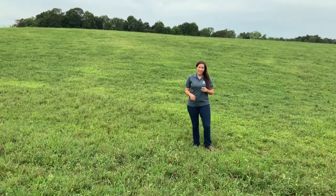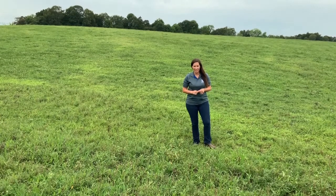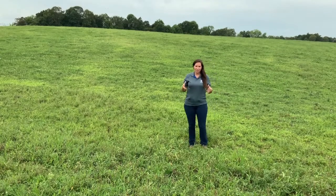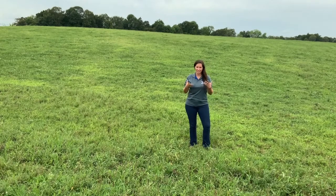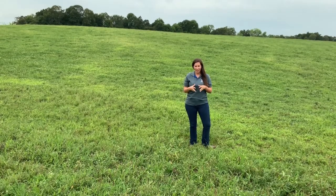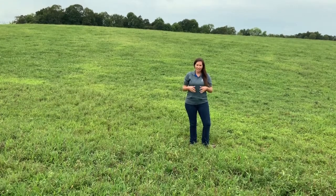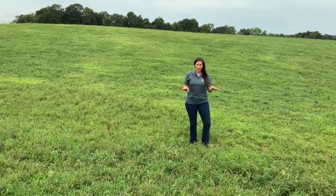Hi there, my name is Dr. Katie Van Valen and this week on Beef Minutes we're going to be discussing stockpiling tall fescue. Tall fescue can sometimes get a bit of a bad reputation because of the fescue toxicosis issues that we run into, especially during the summer months, but it's a cool season grass and we have a lot of it in the state. One of the things that we can do is utilize that cool season grass to our advantage through stockpiling.